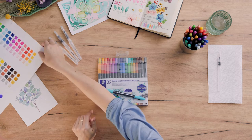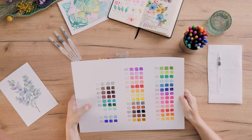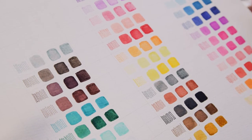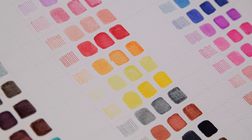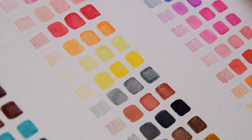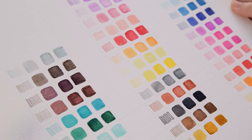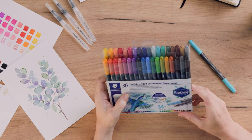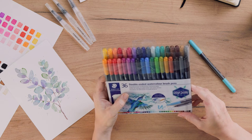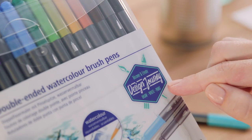As you can see, I already swatched all of the colors and tried to dissolve them with water to see how they look on paper. I think this is such a great and fun color range and you can really do everything with it. I love brush pens. The watercolor brush pens are also part of the Design Journey range, which means they are just perfect for beginners.